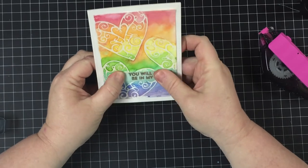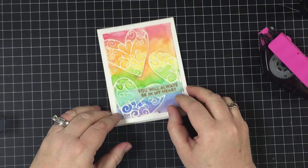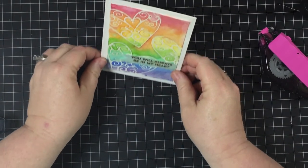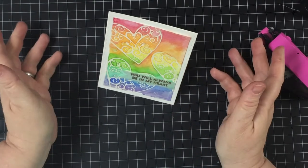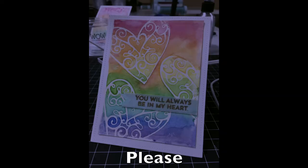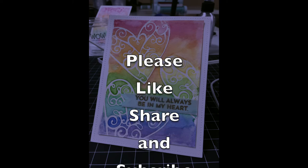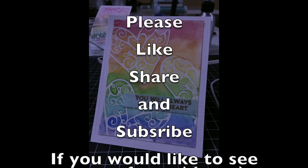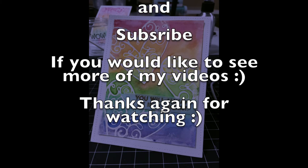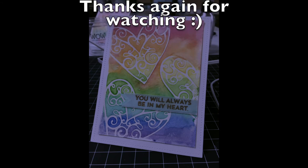I'm really happy with how it turned out. It has that rustic feel to it that I really love, and it's happy and it's all about love. Thanks for watching, I hope you enjoyed it. If you liked it, I hope you share it with your friends — and subscribe! If you make it, I'd love it if you could send me a picture or add it in the comments below. Let me know if you want to see more of my videos. Thanks again for watching!